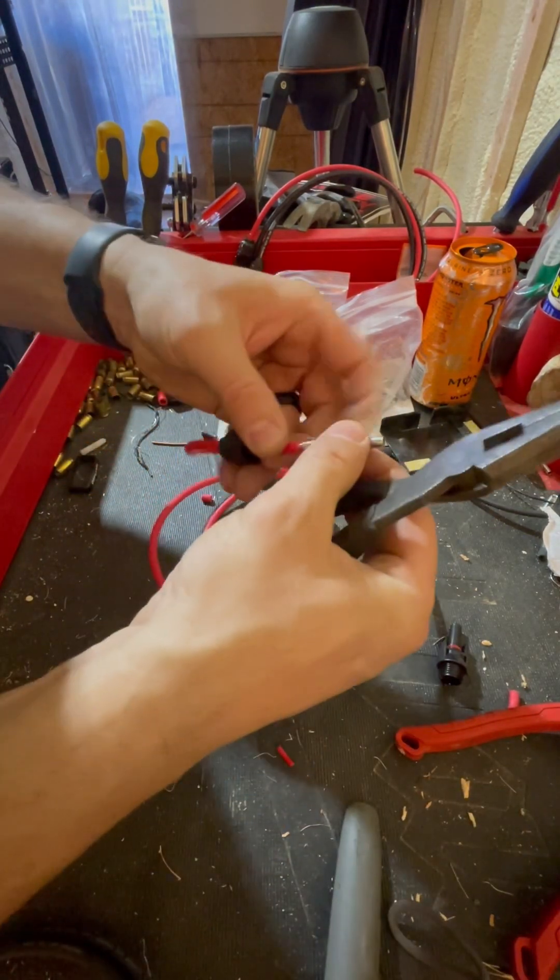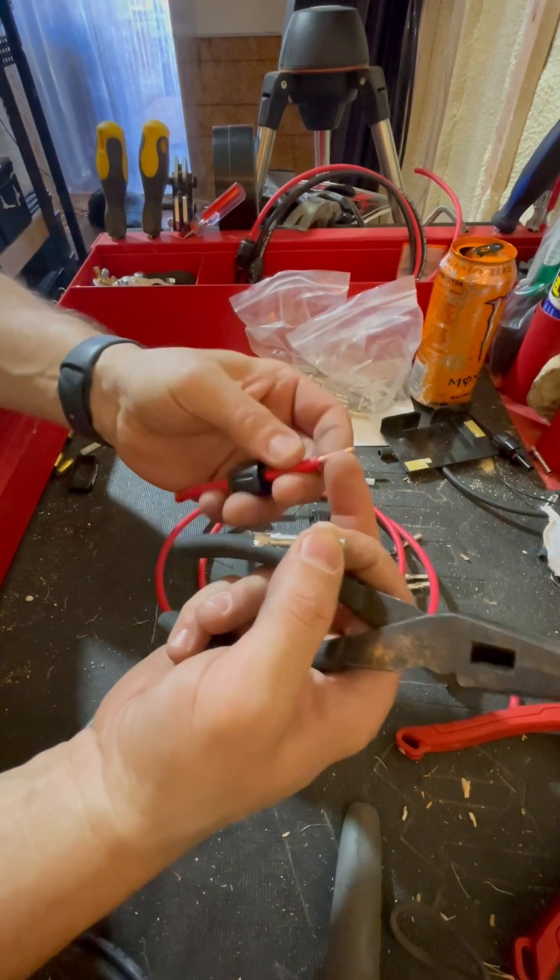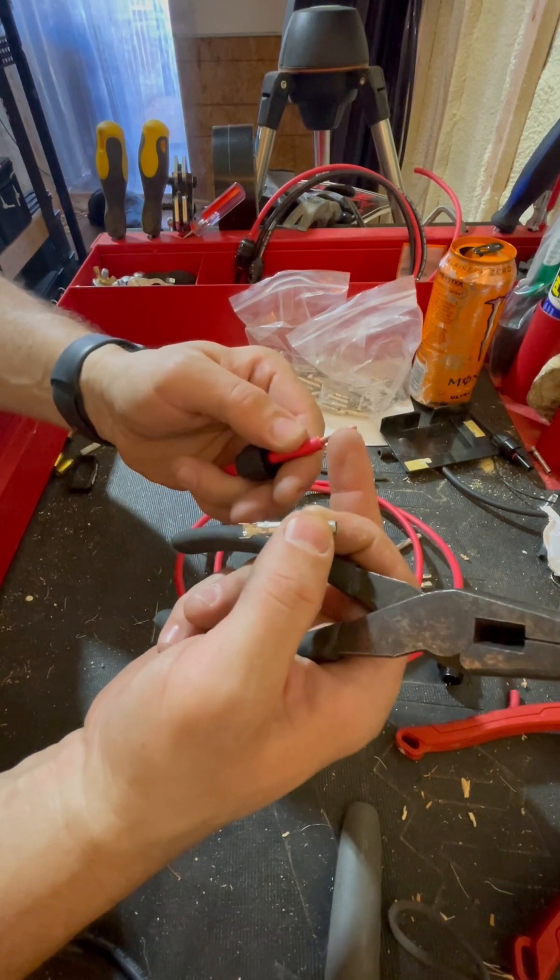I'm just going to use these needle nose pliers here. We're going to crimp down. I like having a long electrode in here.